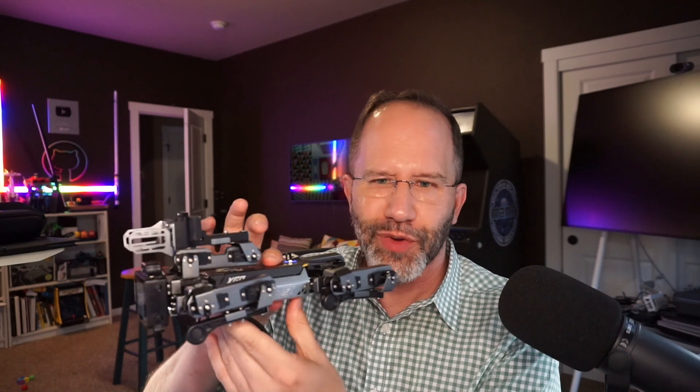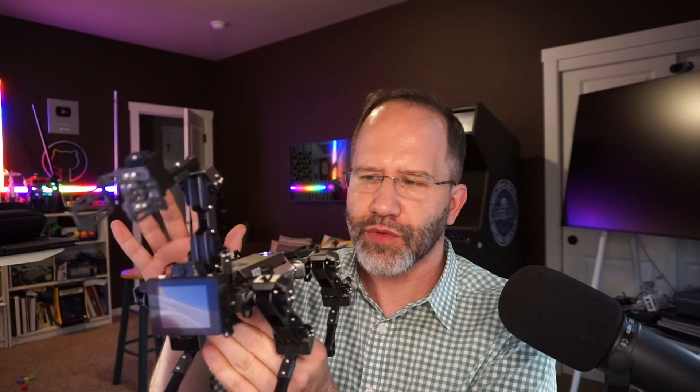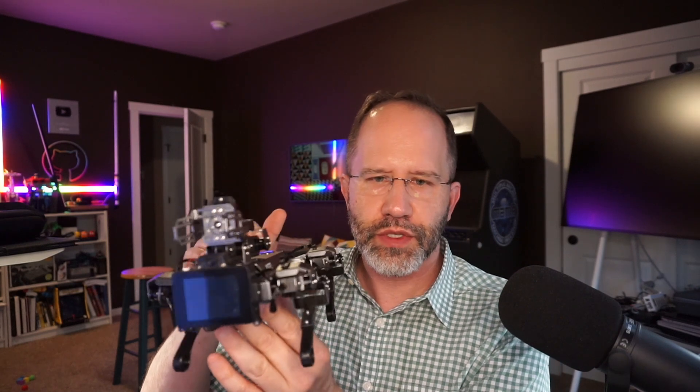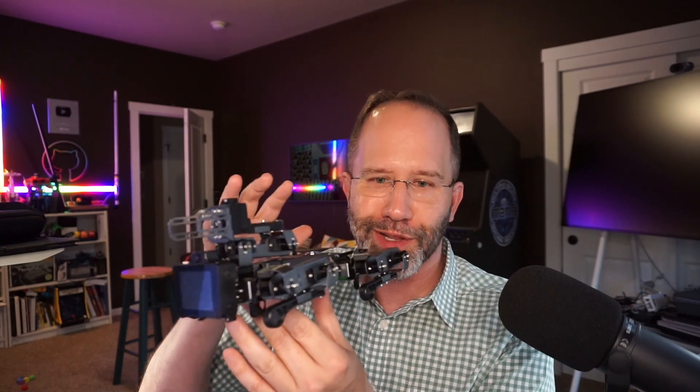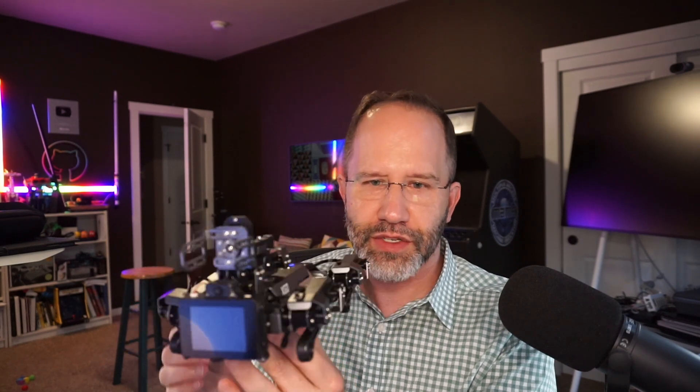Hey friends, the folks over at Elecfreaks sent me this XGO Lite robot dog. This is powered by a Raspberry Pi compute module, which is squarely in the area of my interest. I am huge into Raspberry Pis, as you all know. I've got a half dozen Raspberry Pis on my desk. I also love working with the MakeCode team and block-based programming when I teach at schools, so this is well in my area of interest. They did not pay me for this video, but they did send me this robot to review — in the interest of full disclosure. So this is pretty cool, let's check it out.